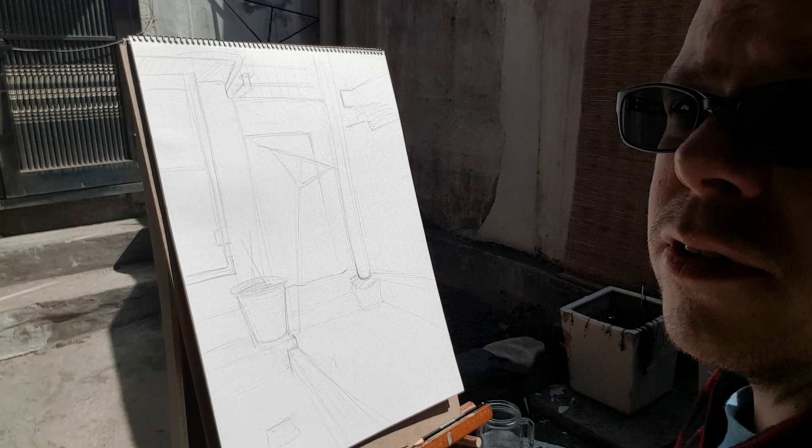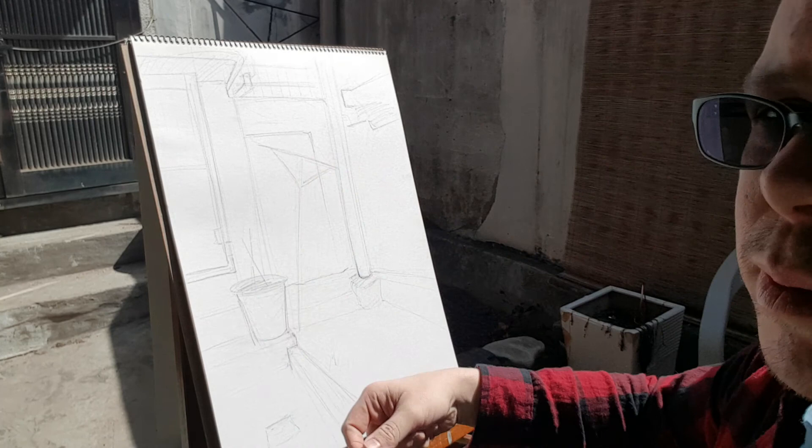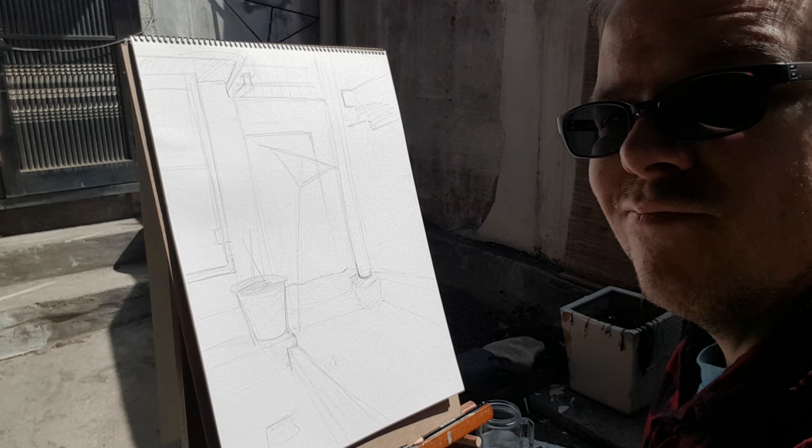Now we're going to get into inking this piece. This is a sketch right here in my front yard actually. I've changed the camera angle so you can get it from this side because I'm right-handed. It might be a little bit more convenient to look at it while I work from this angle.